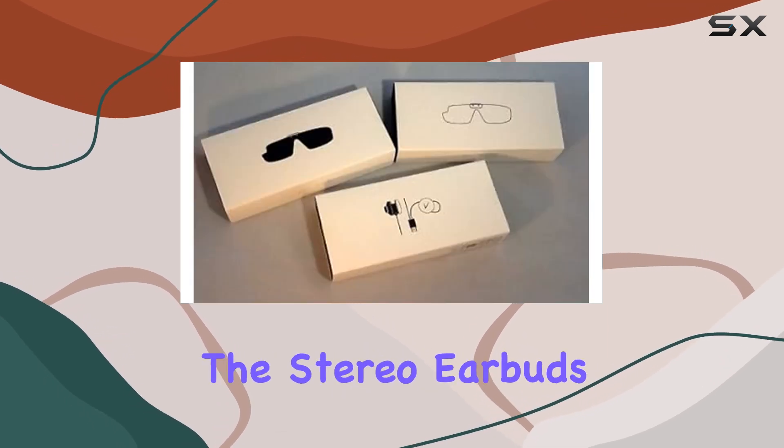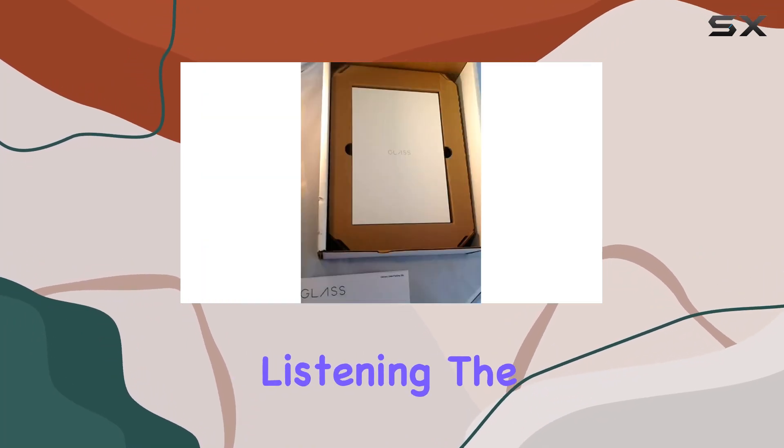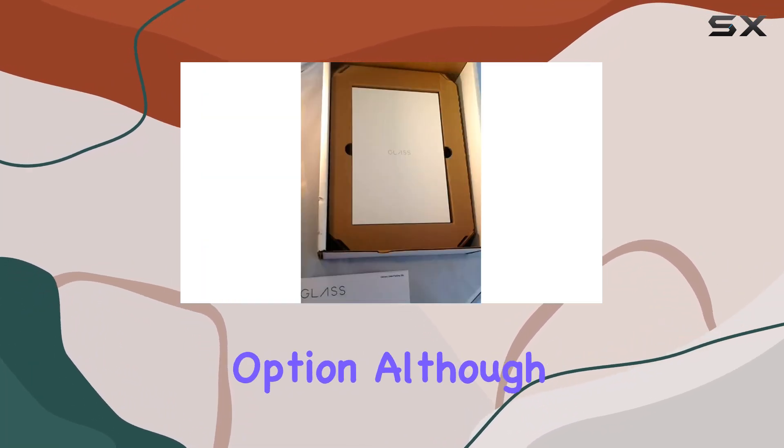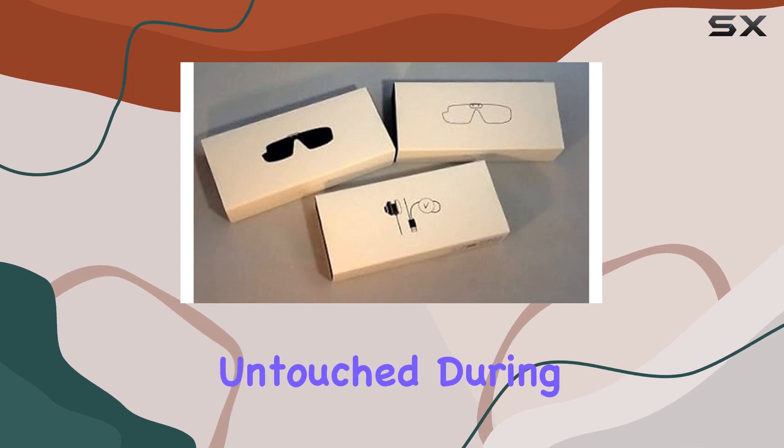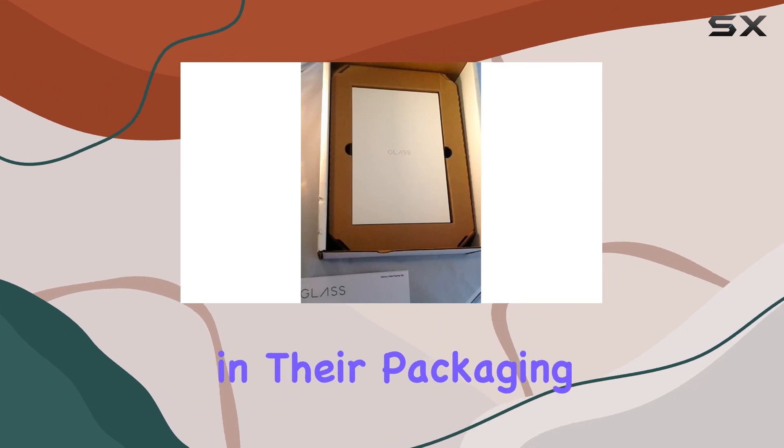The included accessories enhance usability, though I found myself rarely utilizing them. The stereo earbuds deliver decent sound quality, ideal for casual listening. The mono earbud provides a backup option, although both remained untouched during my testing period. The sun shades, while included, stayed pristine in their packaging.